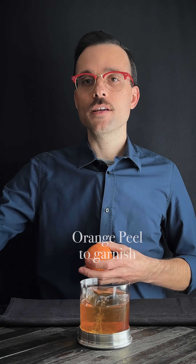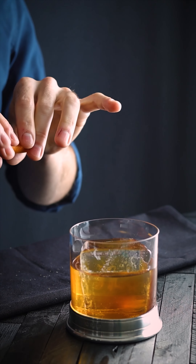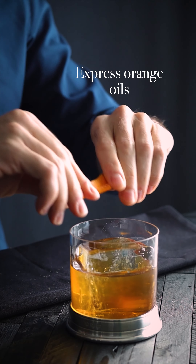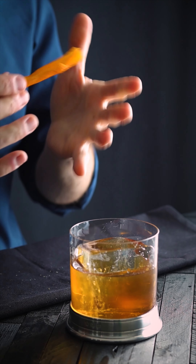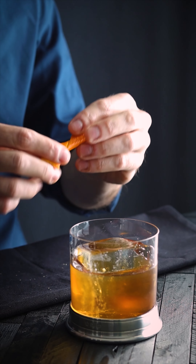To garnish an old-fashioned, simple is always better. Take a fresh peel and squeeze it across the cocktail so that you push the oils onto the surface of the drink. You can do that a couple of times, and after that give a nice little run around the rim to make sure you get enough orange essence. Now you can twist and rest it onto your old fashioned. All ready.